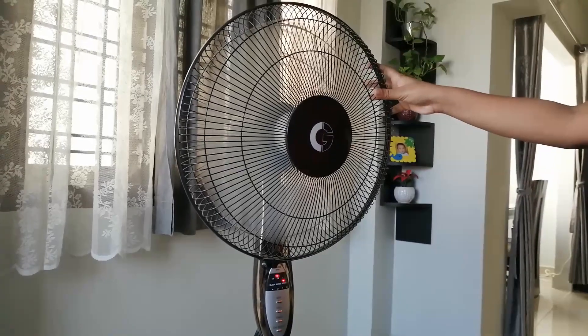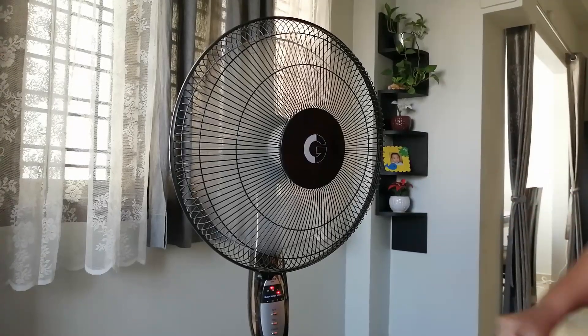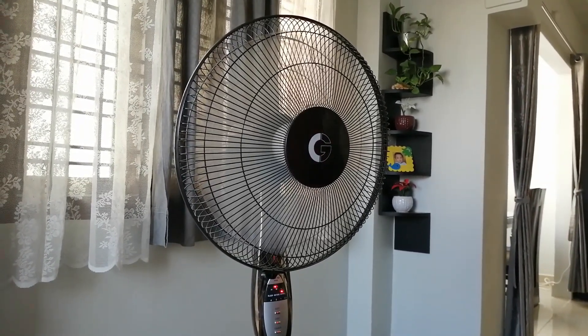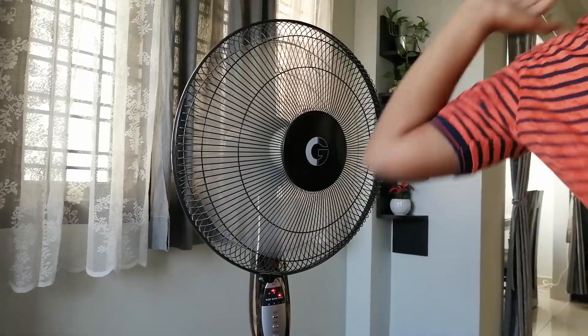Overall, this is a pretty good fan. It's been working the same for 4 years. This model costs around 3500 rupees. The wall-mounted version costs 2500 rupees. That's it — please comment, like, and subscribe. Bye!